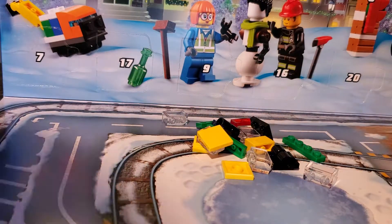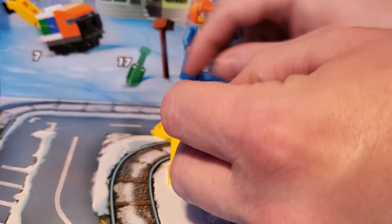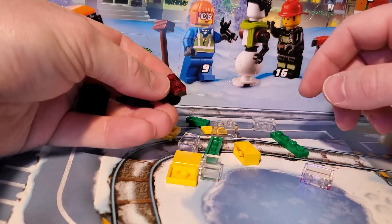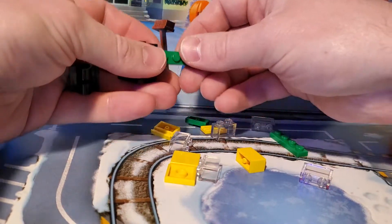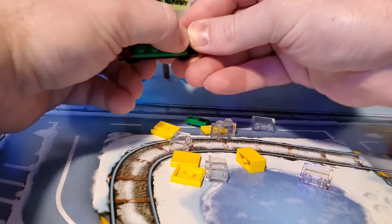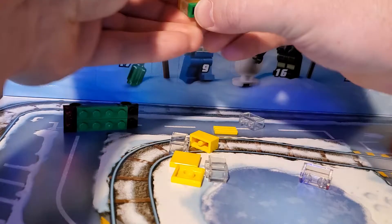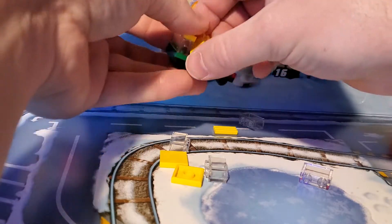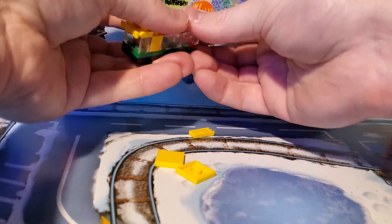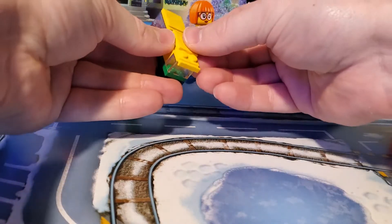All right, here we go. So how does this thing go together? Looks like we need a black one in the middle, a red thing there — hopefully my fat hands aren't completely just getting in the way. A couple greens, flat black in the middle. Put this on the outside. Clear with a yellow on top, and a green on the bottom. That goes there with a yellow behind it, and four clears on either side with a flat yellow on top. And a grate there. Boom.